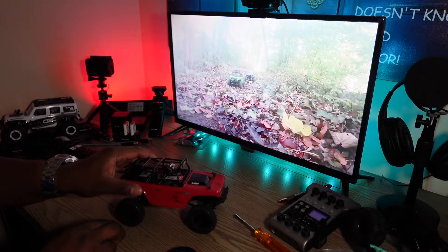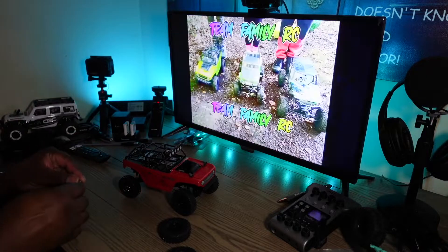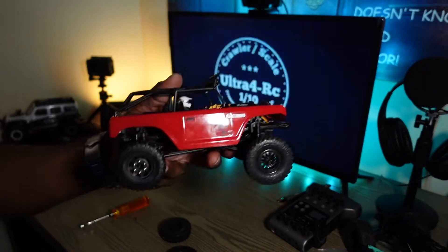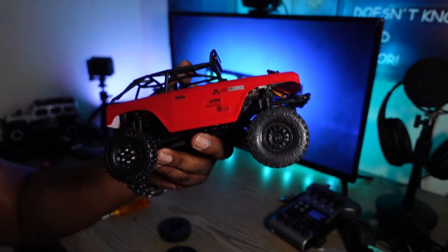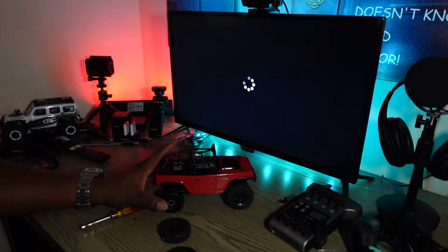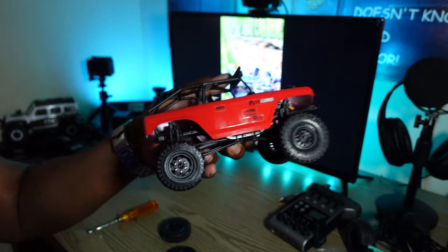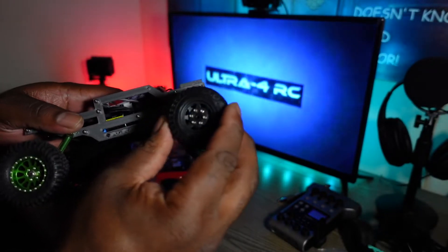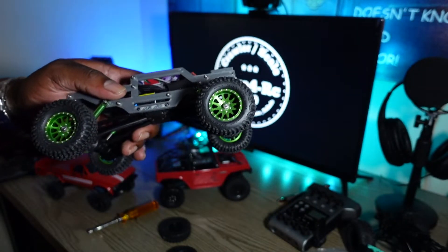I'm going to go ahead and get these guys installed on here. Size comparison — right off the bat you can see it's quite a bit smaller than the stock wheel. This is a whole lot smaller, actually, and that pretty much takes it away from the look of the vehicle to me. This would probably do really well on here because it's about the same size, and may even give it a little bit lower center of gravity.